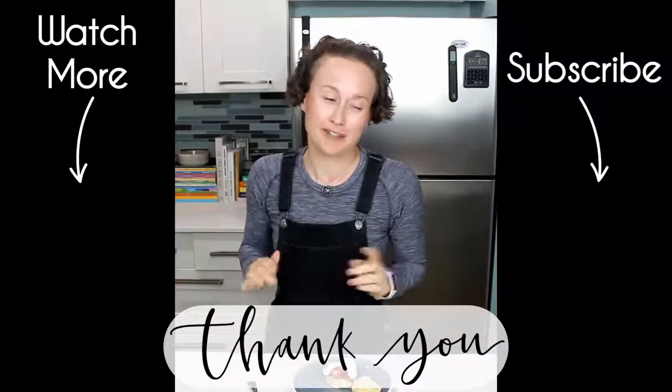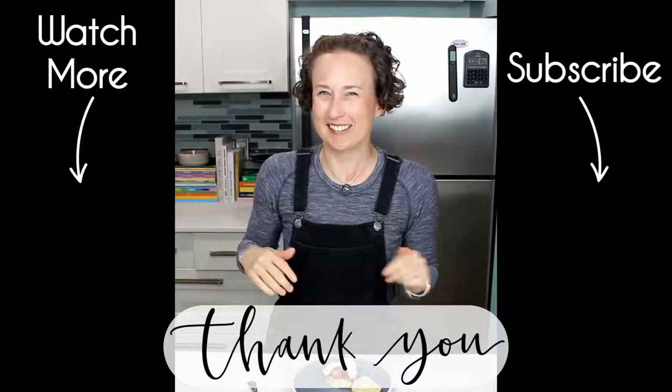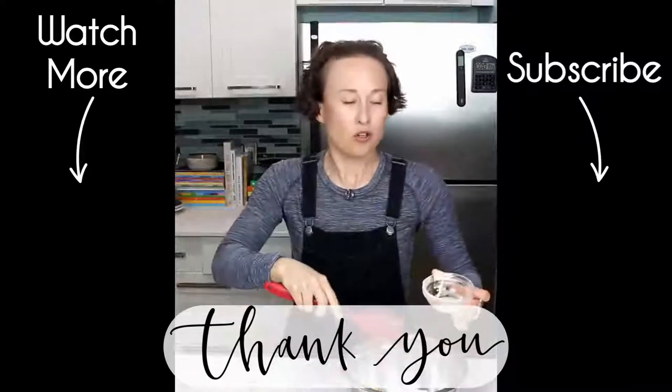Thanks for watching, and subscribe if you like. Bye. No flavor left behind.